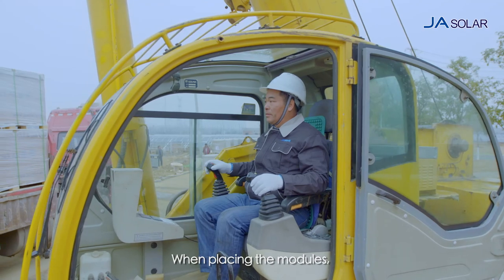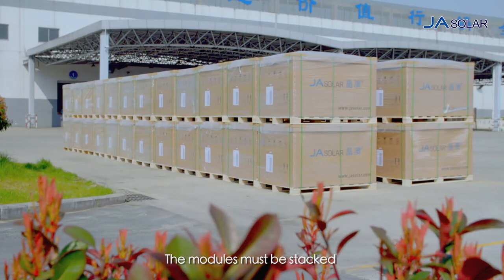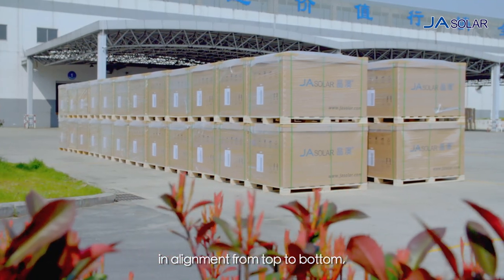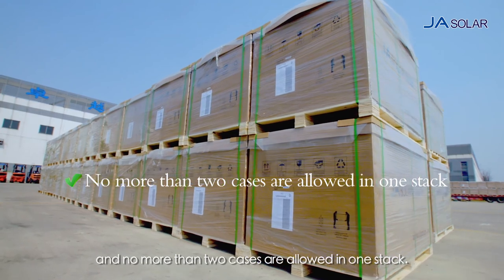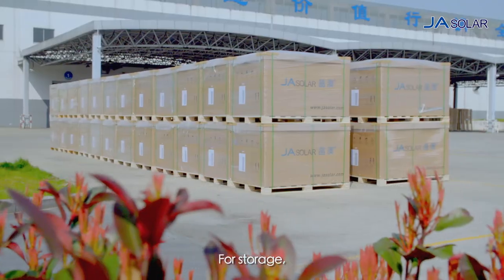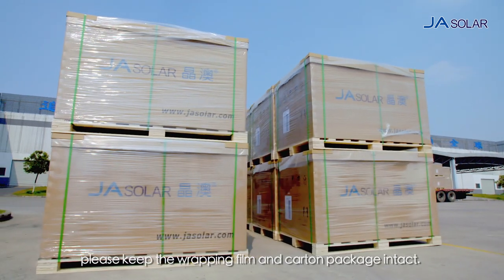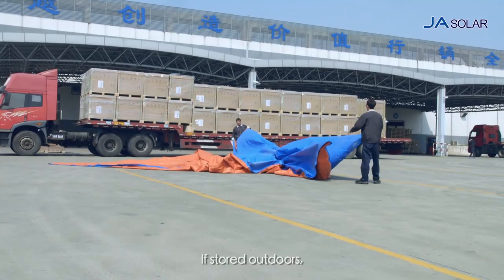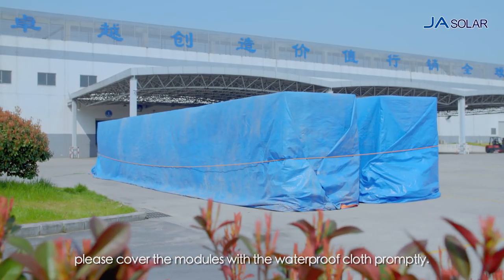When placing the modules, do not drop the package abruptly. The modules must be stacked in alignment from top to bottom and no more than two cases are allowed in one stack. For storage, please keep the wrapping film and carton package intact. If stored outdoors, please cover the modules with the waterproof cloth promptly.